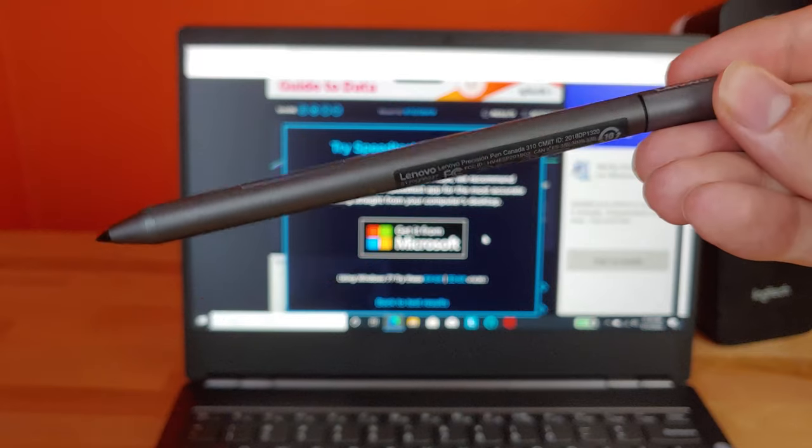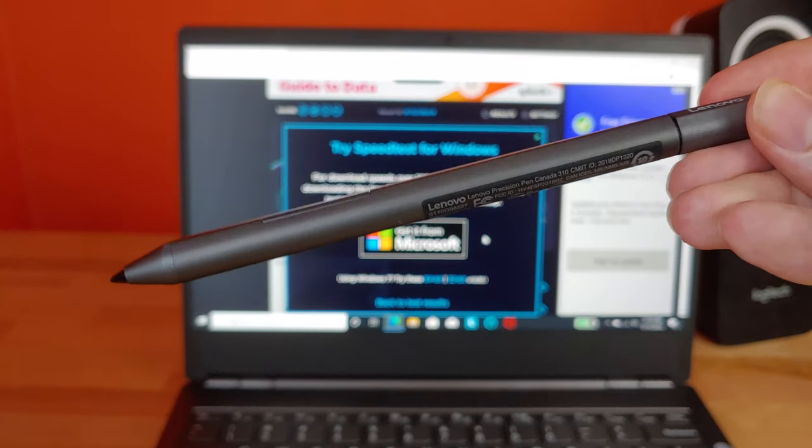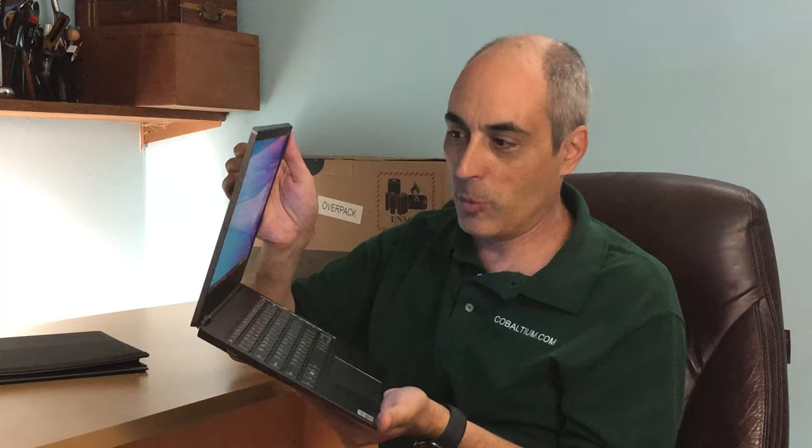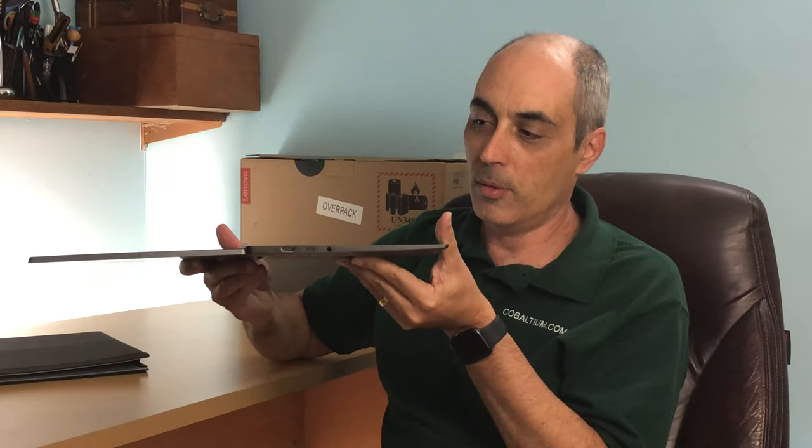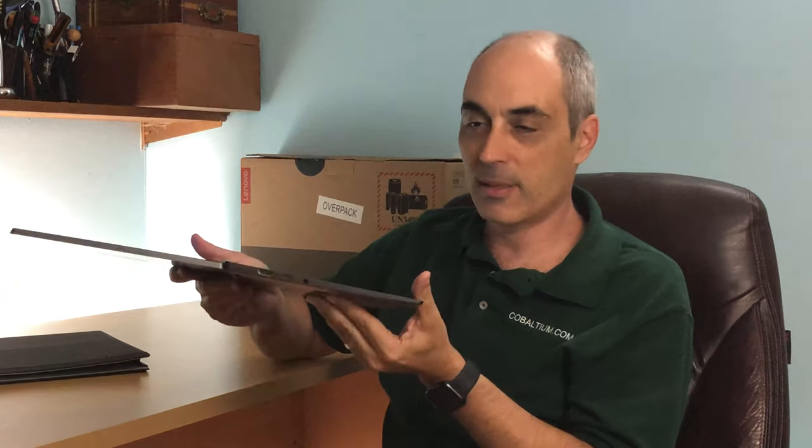They do give you a nice little carrying case, and as you saw earlier, a magnetic pen that fits right onto the unit. Keep in mind that because there are two screens, this isn't one of those models where the screen folds completely back — it locks at a fairly flat angle, and that's as far back as it goes. If you have any other comments or questions, I'm happy to answer them below. I hope you enjoyed this review — thank you very much for watching.